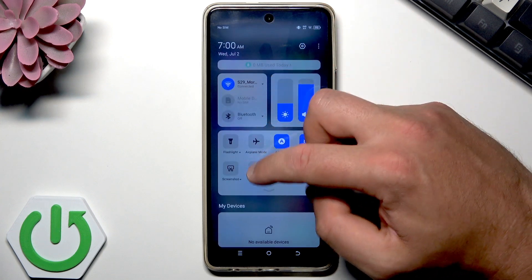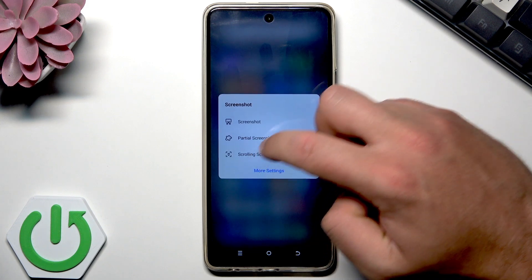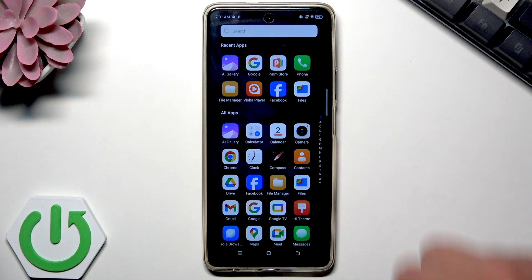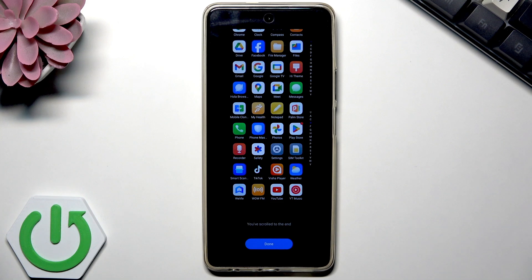Let's do it again here to take a screenshot and use this arrow. You can also choose the scrolling screenshot — tap it and now the device is saving the long screenshot. For example, if you've got a whole list of applications you would like to save, you can use this scrolling screenshot and save the whole list. Tap done.